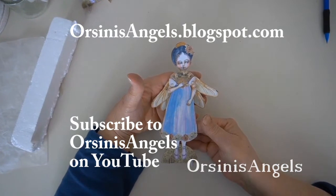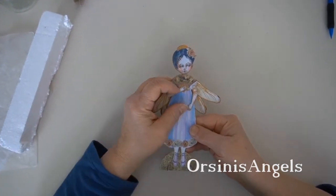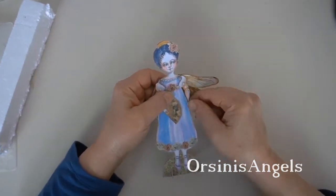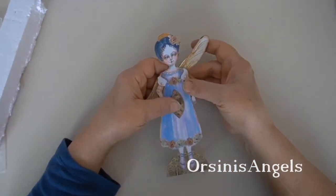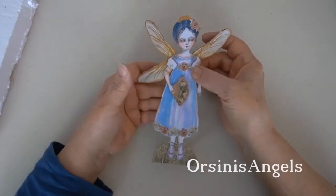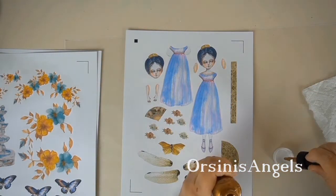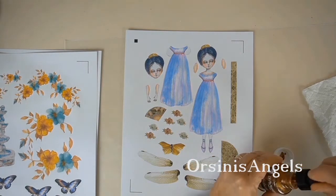Hi, this is a paper doll that I designed called Estelle, and today I'm going to show you how I assembled and embellished her. You can find the digital download in the link in the description of this video in my shop.